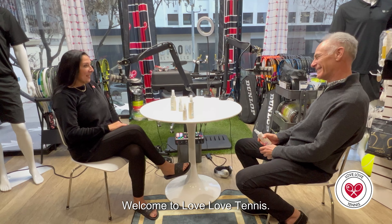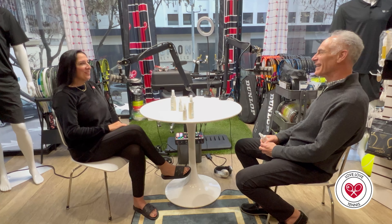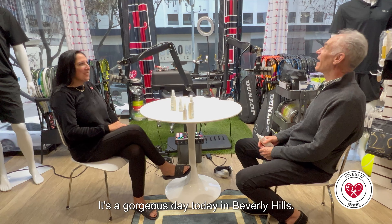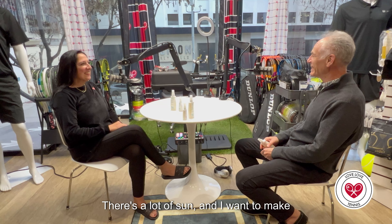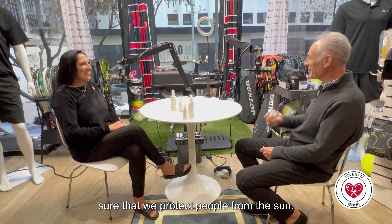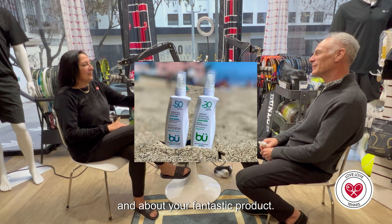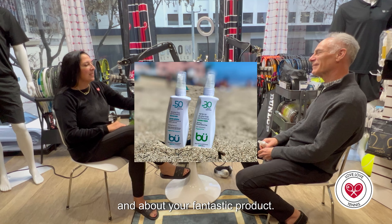Welcome to Love Love Tennis. How are you today Jeff? I'm great, thank you. It's wonderful being here. It's a gorgeous day today in Beverly Hills. There's a lot of sun and I want to make sure that we protect people from the sun. So tell us a little bit about who you are and about your fantastic product.